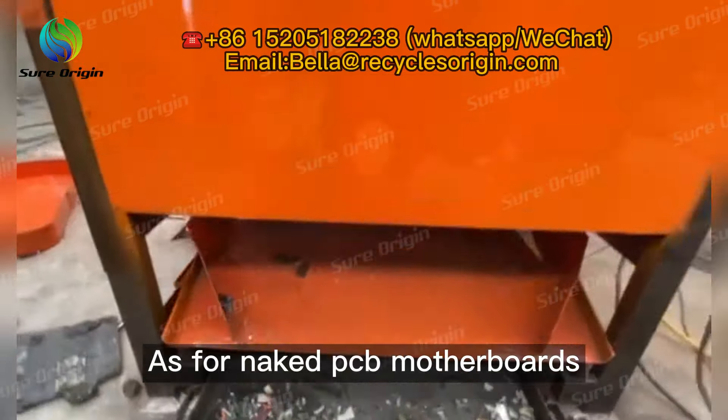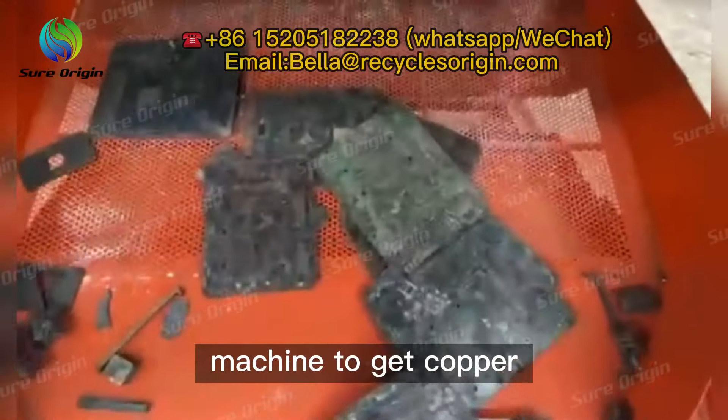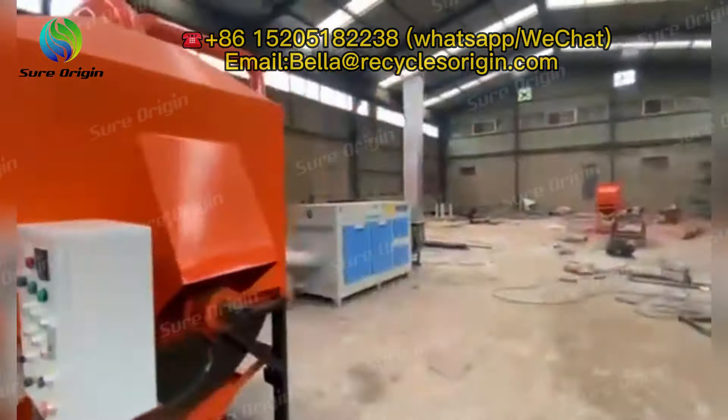As for naked PCB motherboards, they are mainly composed of copper and resin powder, which can be recycled with our circuit board recycling machine to get copper powder and resin powder.